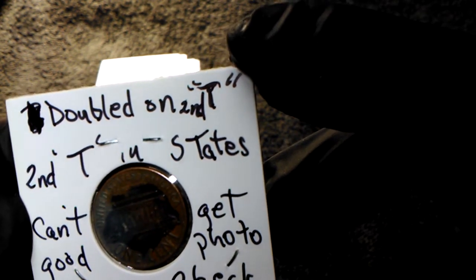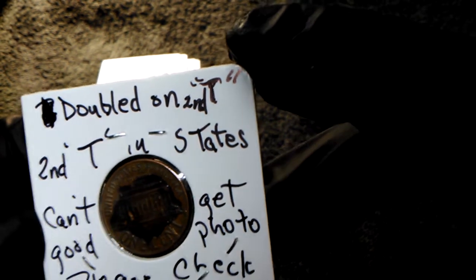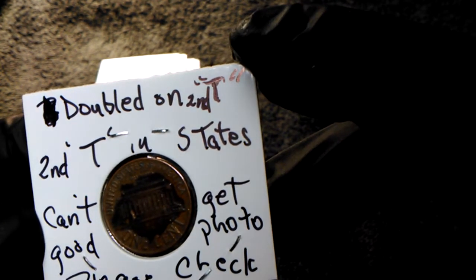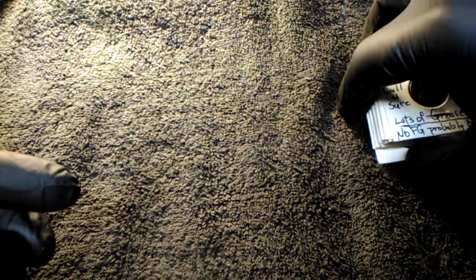Doubled on second T - second T in STATES. Can't get a good photo - please check, enjoy. Very cool coins, very very cool coins.